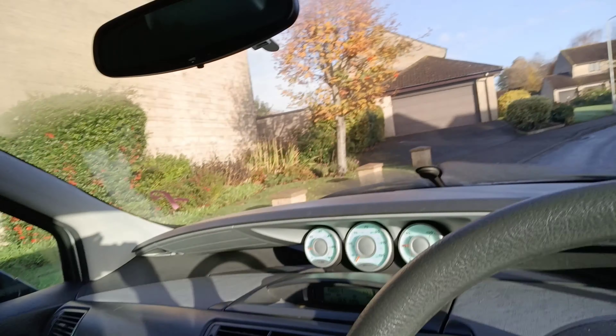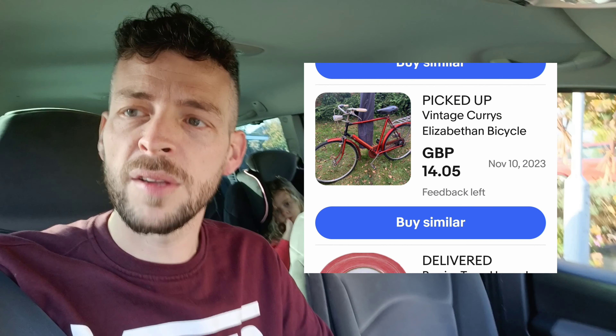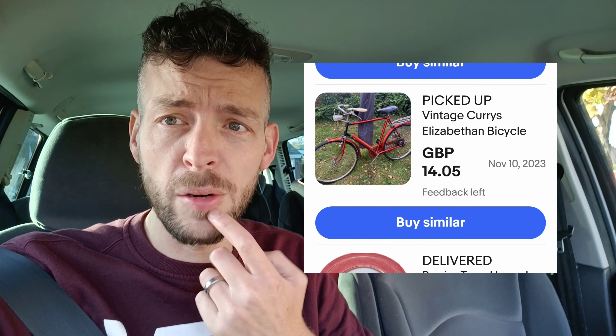We're here now in Taunton, ready to pick it up. It was 14 pounds on eBay and from what I can tell it was built to commemorate the Queen's coronation, but not recently — quite some time ago. Could be interesting, and I'm definitely going to be asking for some information about it.